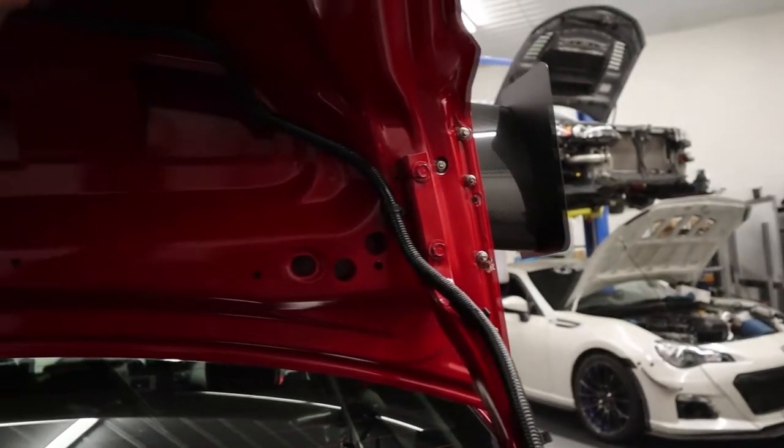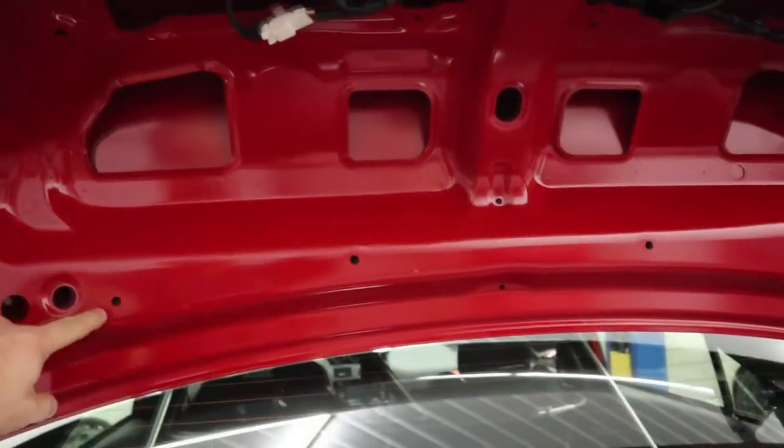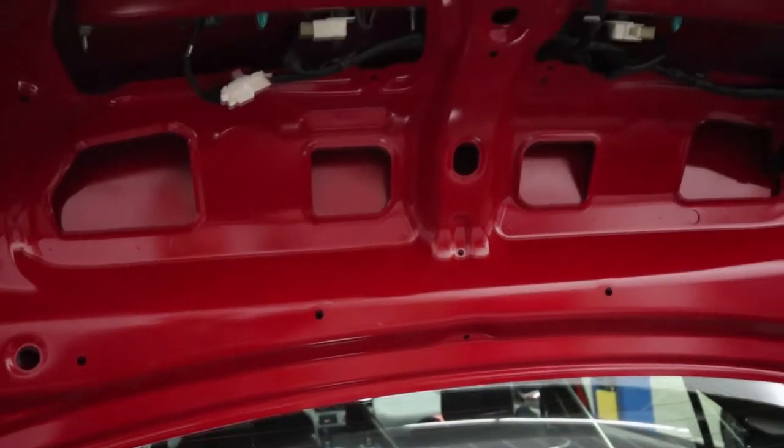So now we basically have to remove a black cover. I'm pointing out a bunch of plastic pins that can be removed with a screwdriver and then pulled out. Under this, we will get to see the eight millimeter bolt — that is the head size, so it uses an eight millimeter socket. We'll have to remove those two on each side.